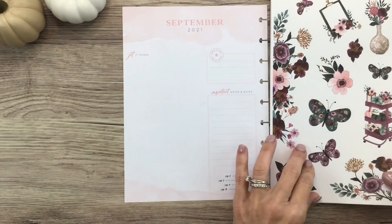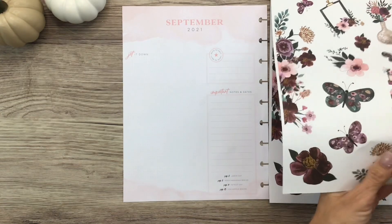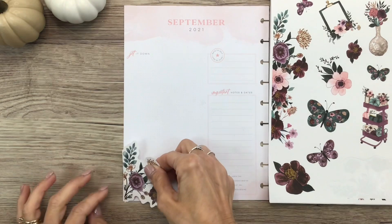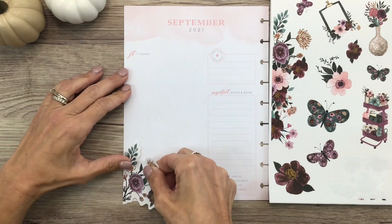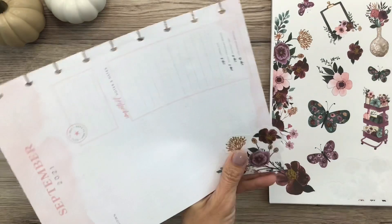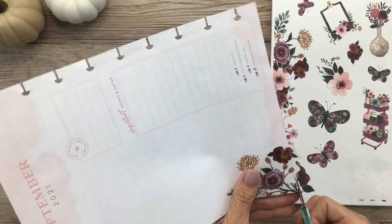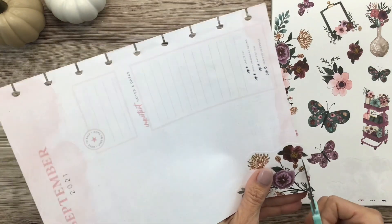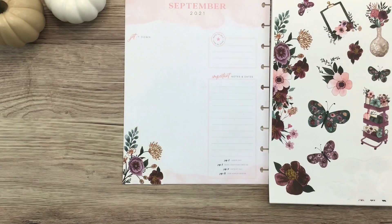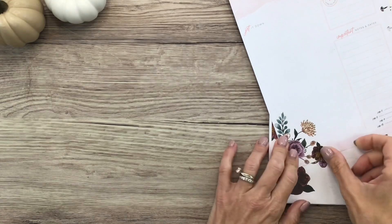I think I want to start with this kind of corner piece in the corner right here. I'll trim off that little bit that's hanging off the edge — such a pretty floral pattern. And this one little scrap that came off, I'm just going to tuck that right onto it.